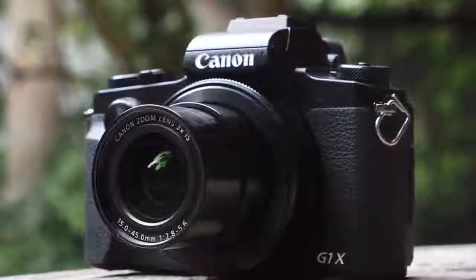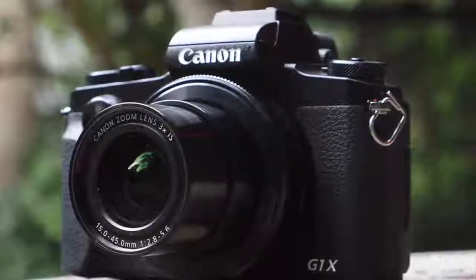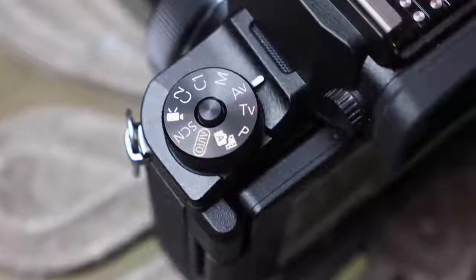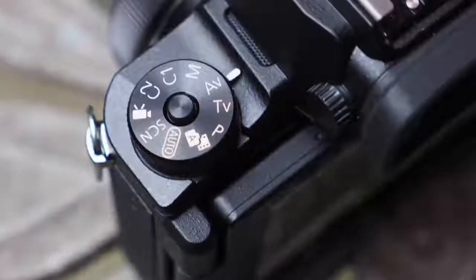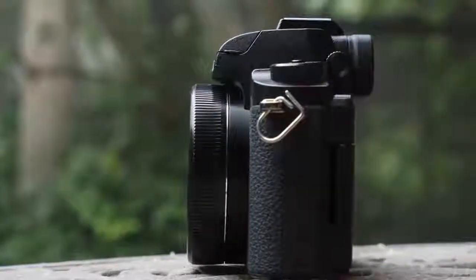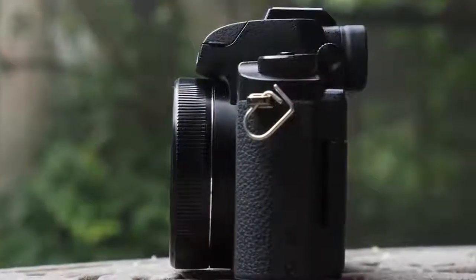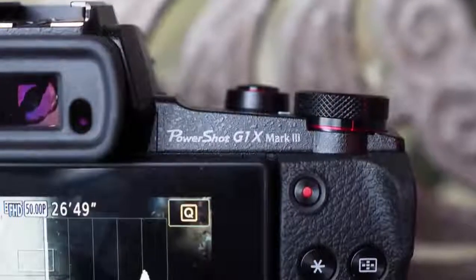However, when the screen is in its standard against-camera position, we found our face and nose would move the focus point way too easily. As cameras go, the G1 X3's build quality feels second to none. We particularly like that Canon has avoided the cheap-looking plastic used on many of its DSLR cameras, opting for a metal finish that exudes greater visual and physical quality. It's not too heavy overall either, at sub 400 grams.